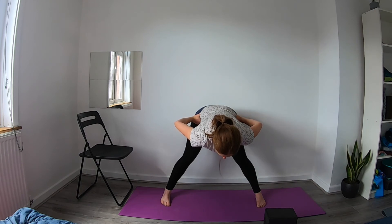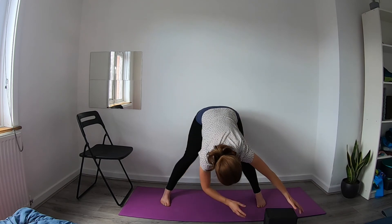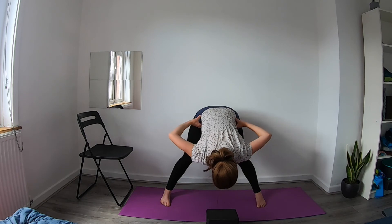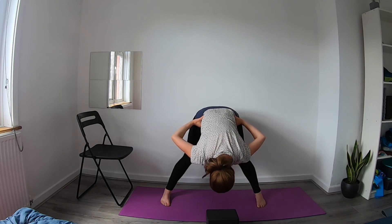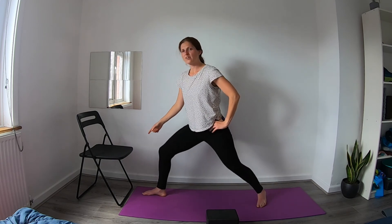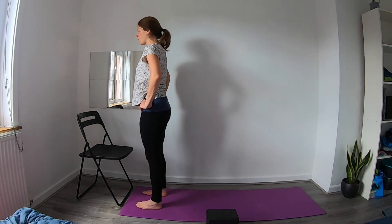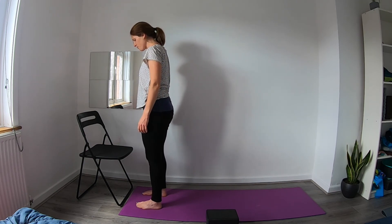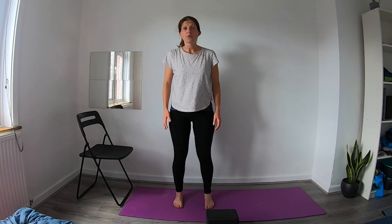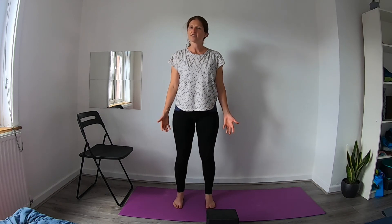Stay with the back nice and straight. On the next exhale, hinging at the hips, fold forward a little more if you can, maybe releasing the arms down to blocks or a chair, or keeping your hands on your hips. Then inhale, start to push through the feet, pull the navel in, and make your way back up to your standing position. Take the front foot so it's pointing forward, come to the ball of the back foot, bring your weight into the front leg and step that back leg forward, arriving back in our starting position. Take a moment to notice how the body feels — one side may have felt different from the other, which is quite common.